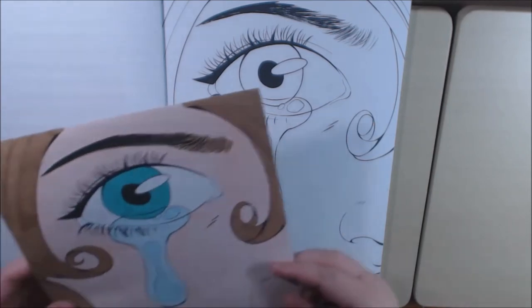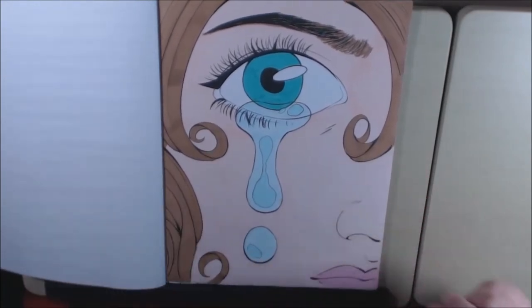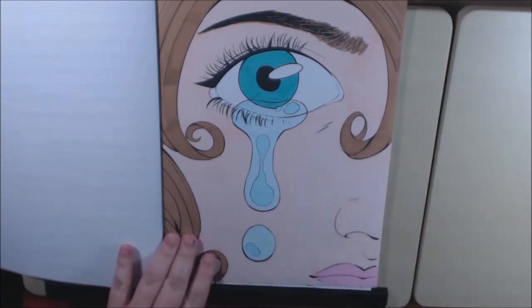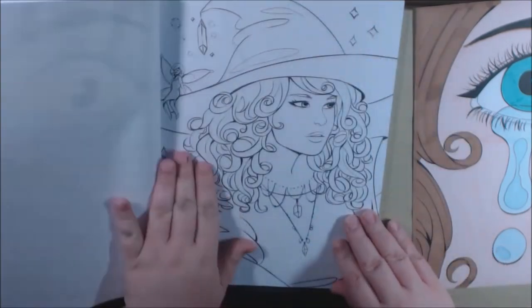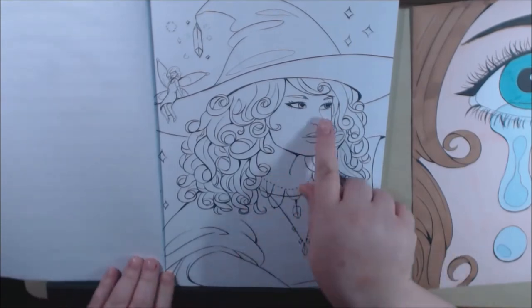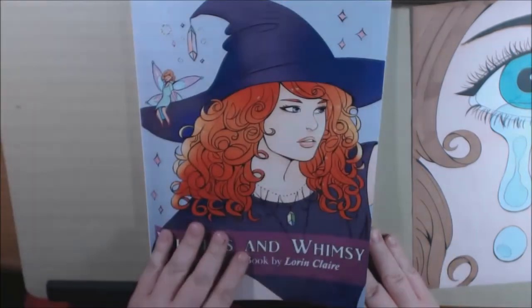I went ahead and printed some pages, so I did mine separately because I wanted to put this one up. I just really, really like how it came out. I'll show you a few that I did along the way. She's got really, really beautiful lines. The details, the little freckles and everything, are very amazing. That's the cover.